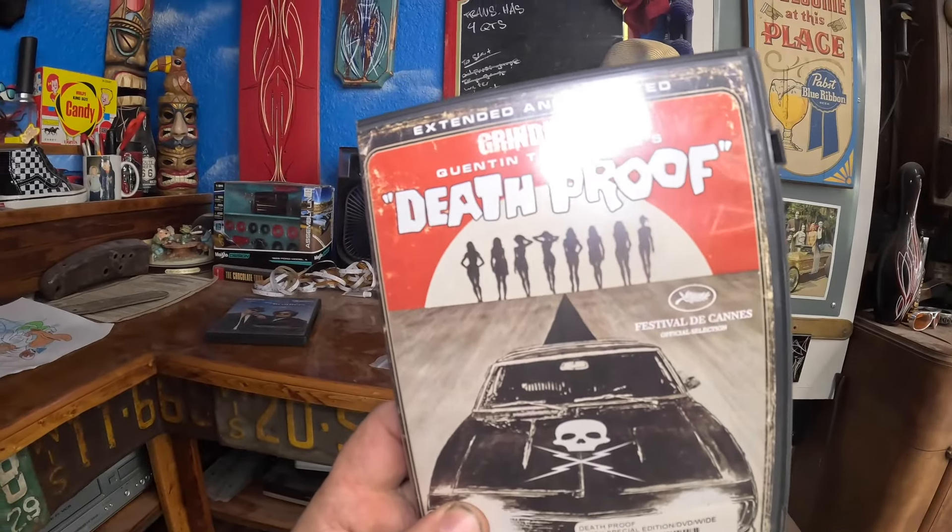It's kind of become a thing here, but there's always a movie playing in the background. A lot of you guys have mentioned it's fun to guess what's on — it's kind of the Easter egg of the channel. This one is Death Proof — it's a good one. Would you guys like a little 'now playing at LT's Custom Garage Tiki Theater' shelf where we put the DVD case, or would you like to keep it a guess?